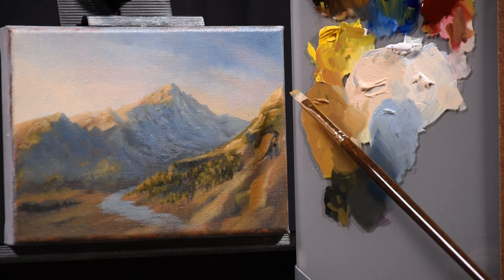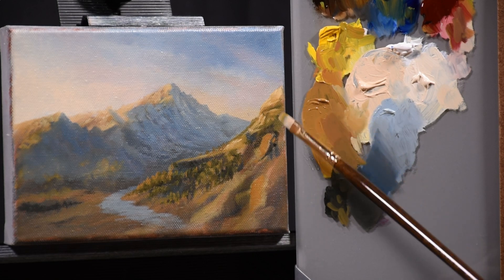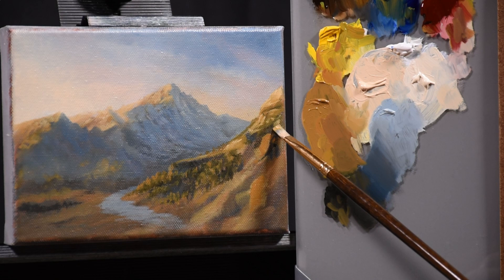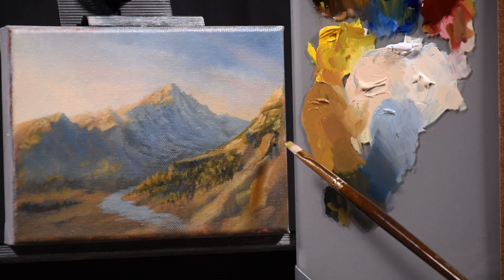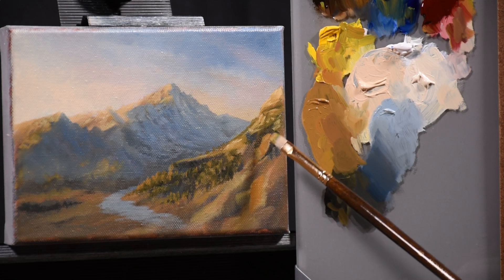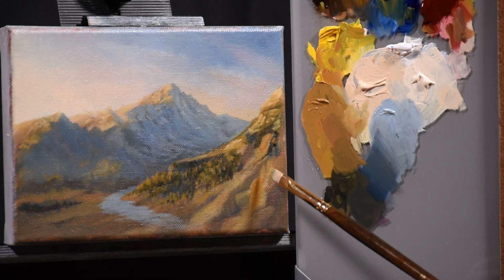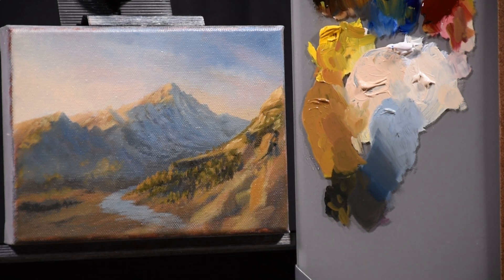A lot depends on what I end up doing in the foreground — you don't always know. When you're painting like this, making things up as you go, sometimes you'll be working on it and think, I'm pretty happy with that, then put in all this detail, and then your foreground covers all of it. But that's part of the fun — the painting has more of a life that way, it has a history, and it keeps it from being static.